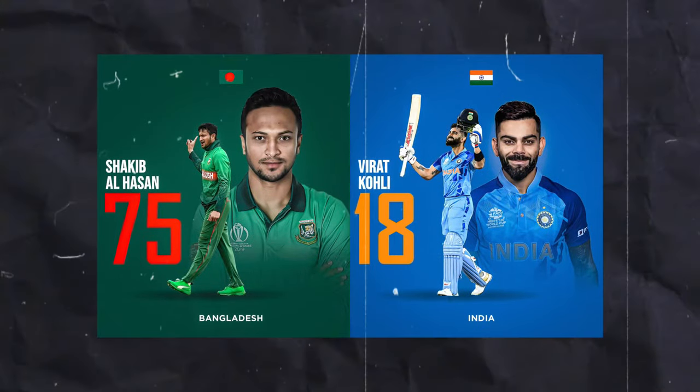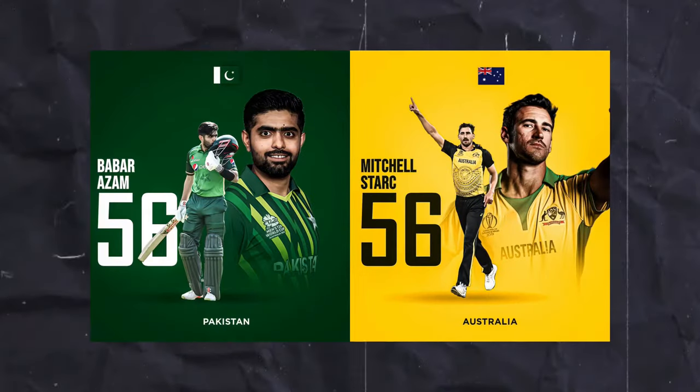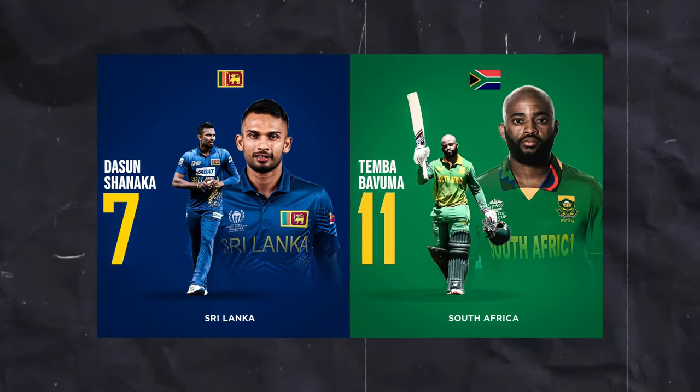In today's video, I'm going to show you how you can make these amazing Cricut posters just using Pixelab and Lightroom. So without any further delay, let's jump into the video.